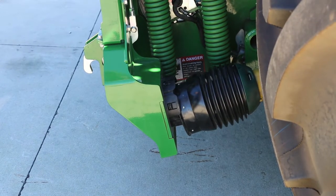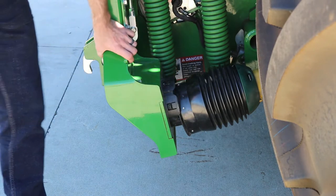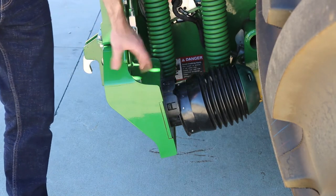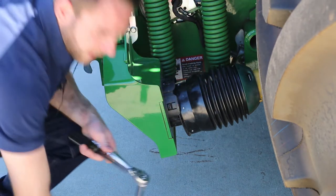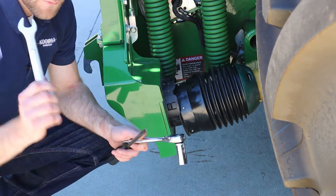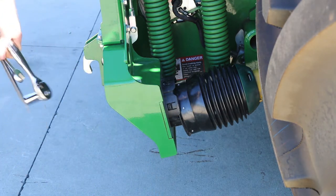First thing we're going to do is take the shield off, and we're going to take the PTO off the Auto Connect, and then we're going to take this bracket off that holds the Auto Connect PTO on. To do this, you need a couple of 18-millimeter wrenches, a socket, and also a flathead screwdriver.